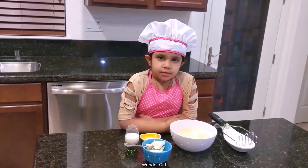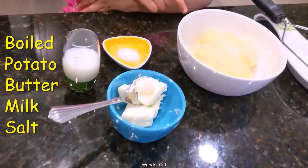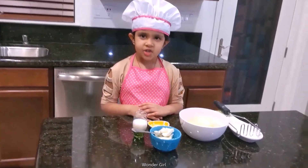I'm going to show you how to make mashed potato. You need boiled potato, salt, milk, and butter. I'm going to mash the potato.